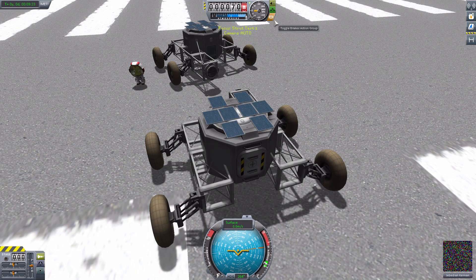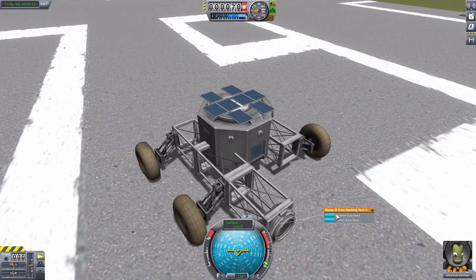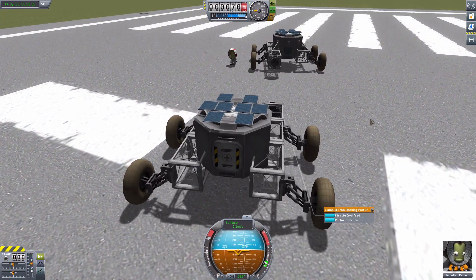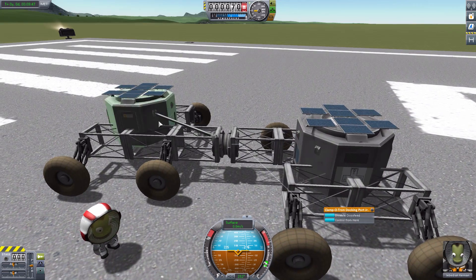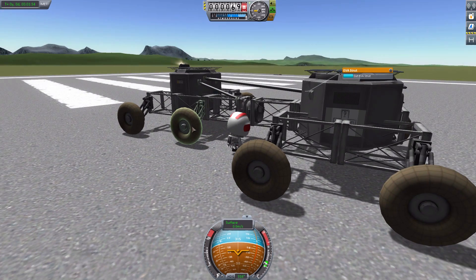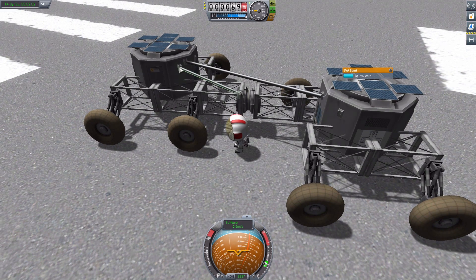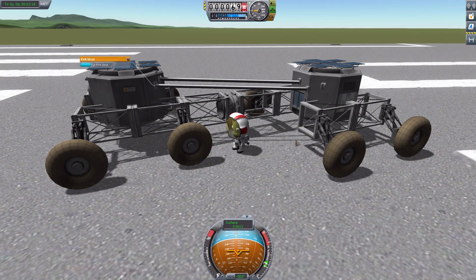If we go to our other ship and actually dock with this one to make these two ships one whole being — control from there — and then just leisurely go in and attach. There we are, we are now one complete total ship. So if we go back to Bill, we can go over to one of these other EVA struts, pick it up, and attach it to that other ship there. And if you've attached a strut somewhere you don't want it, you can right-click it again and hit 'Cut EVA Strut' to break that connection, then pick it up again and connect it where you want.